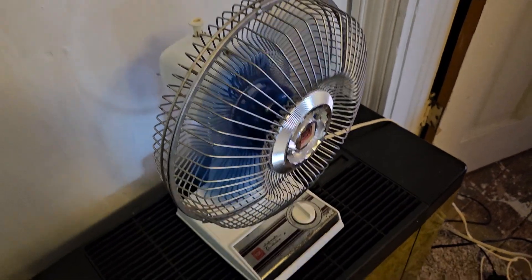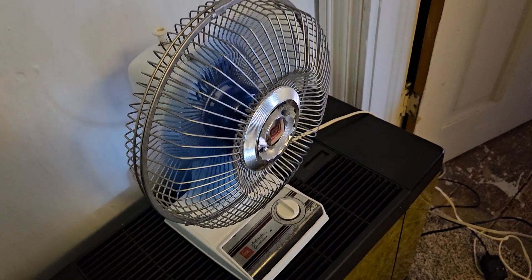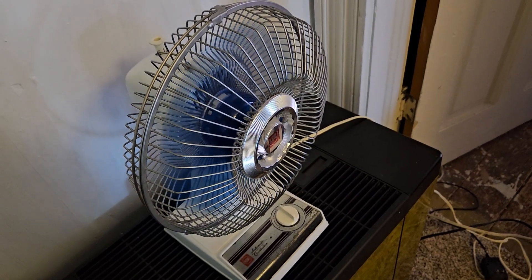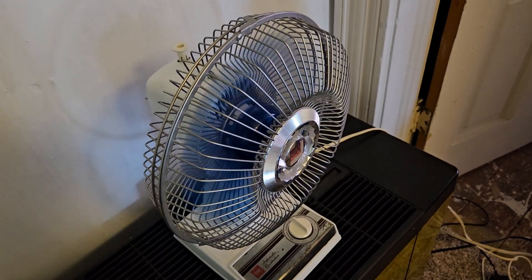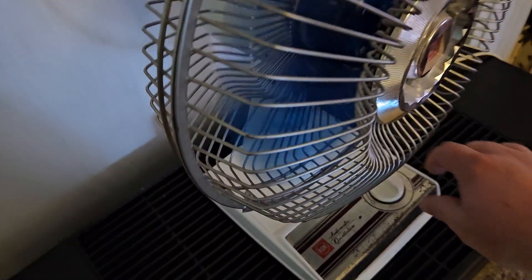I got this at an estate sale a while back, alongside a Toastmaster — a great Toastmaster box fan with the McMillan motor in it.